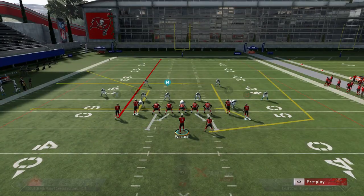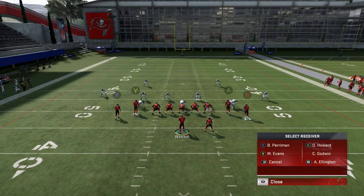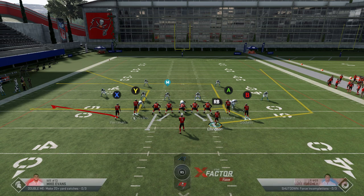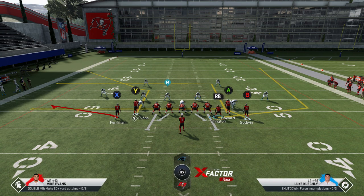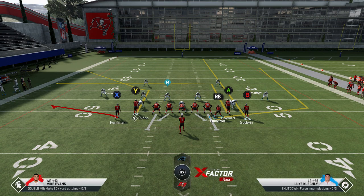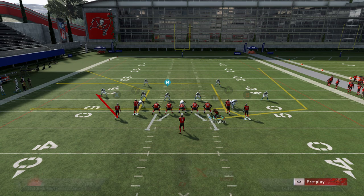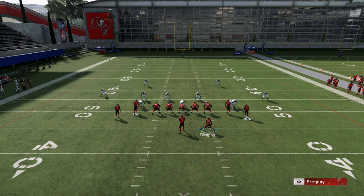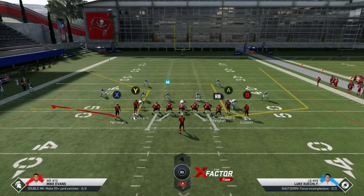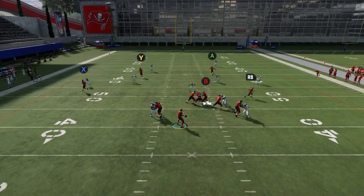I can do two things with the X route: put him on a streak route and try to get the Y route open, or if it looks like cover two I can put the X route on a flat and he'll get open quite a bit. Motioning the running back to the line is probably one of the better ways to go in a cover three scenario, and I typically want to streak the B route to pull coverage back.